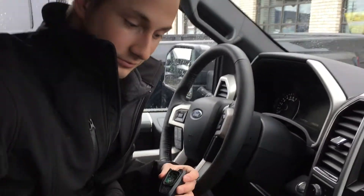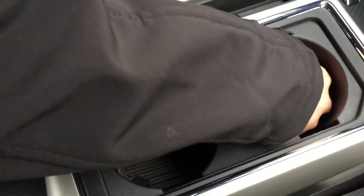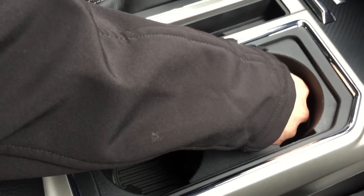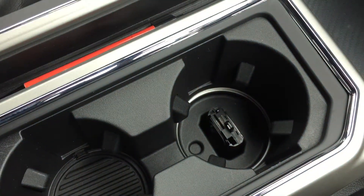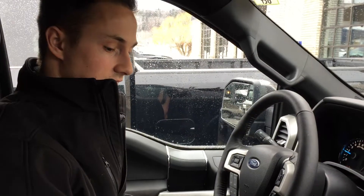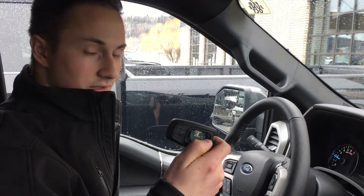So what you're going to want to do now is use your cup holder right here. If you pull this out — just a little plastic thing — and you put your key fob right there. Now we'll try it again. It starts your vehicle. So that's how you start your vehicle if your battery ever dies on your key fob.